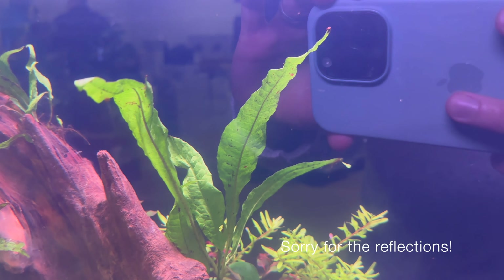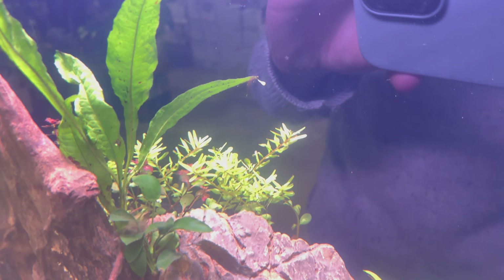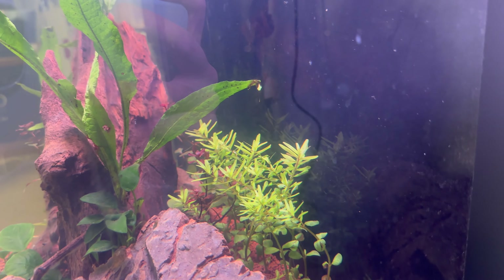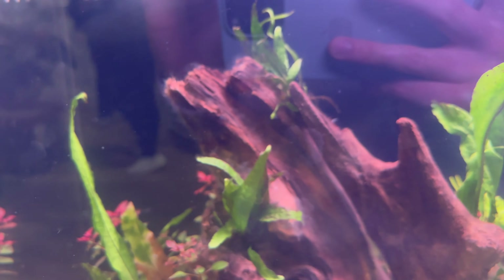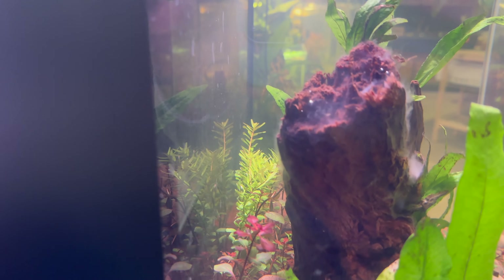I'm not sure of the driftwood that's used, but I believe it was all WIO hardscape and Elderly Stone. You can see there's some Ludwigia palustris and some Rotala species in the background, some java fern, and I believe it is an Owase substrate.